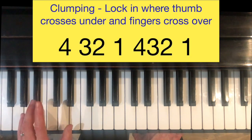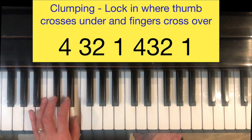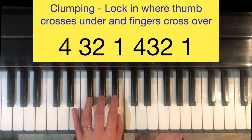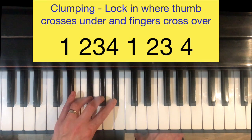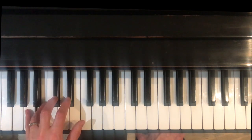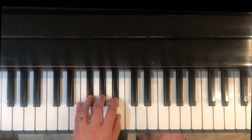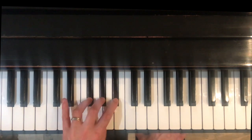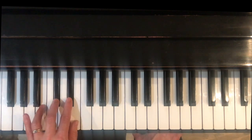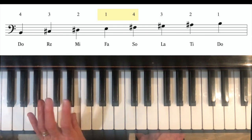The clumping in the left hand is going to be: 4, then 3, 2, then clump 2, 3, 4. This is a 4-plus-4 scale versus a 3-plus-5. Let's do that one more time with the left hand because the fingering feels a little bit different. Cross with 4.